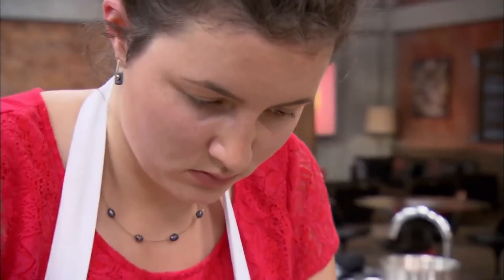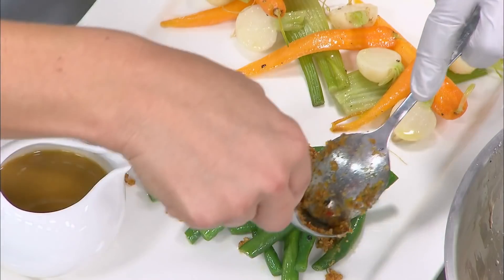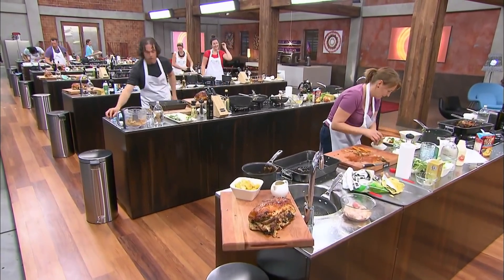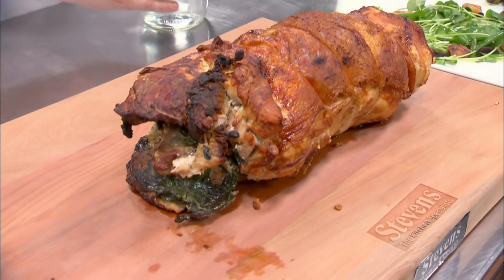Ten, nine, eight, seven, six, five, four, three, two, one — step away from the bench. Once I stepped back from my plate, I feel pretty stink because it didn't look as nice as I wanted it to. Not very happy with it — pretty terrible. It's probably slightly overcooked. I'm going to be furious if I go home.